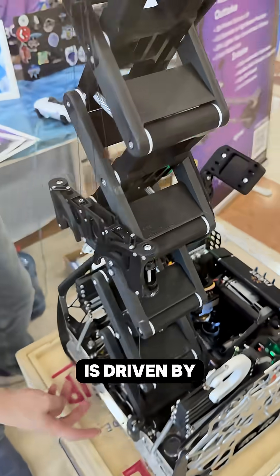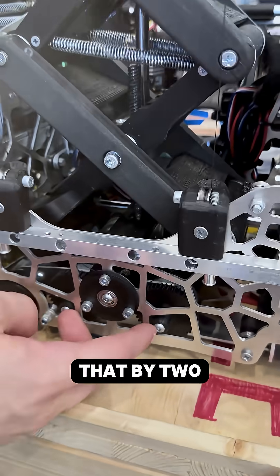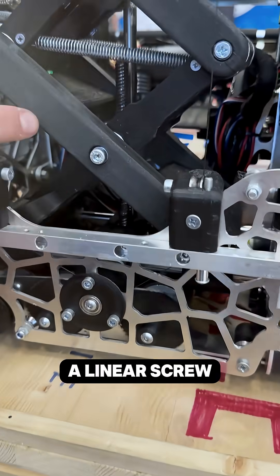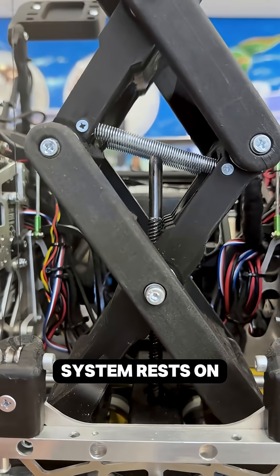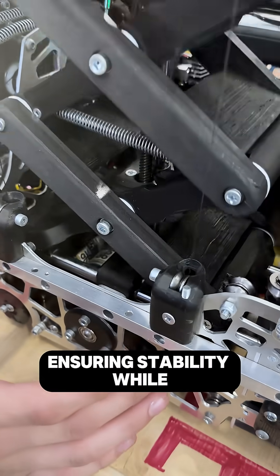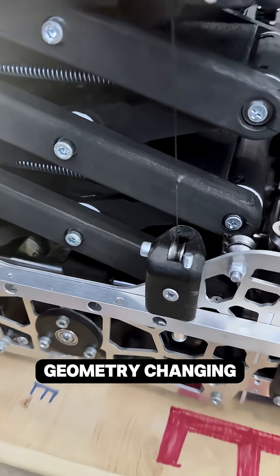The whole system is driven by two motors that actuate a linear screw — like a lead screw — which moves this module up and down, while the whole system rests on three linear rods, ensuring stability while keeping the whole geometry changing.